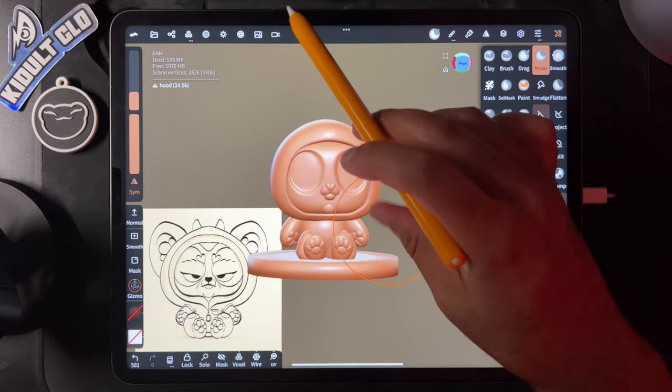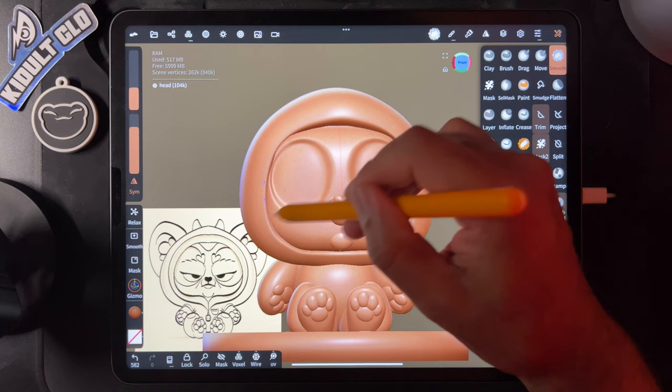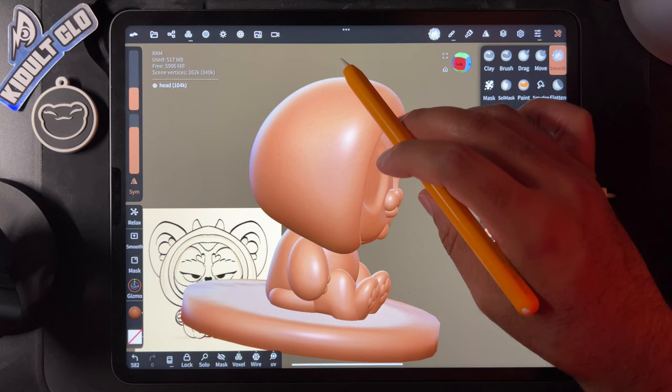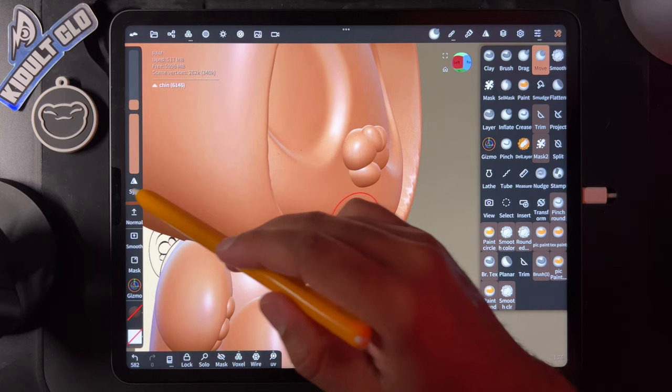I think it looks great. Do a little more smoothing up here — I want it soft, not too crazy. One thing I noticed about the mouth — take move, make sure symmetry is on, this is only one piece. I want to make it so the corners come down and the middle comes up.